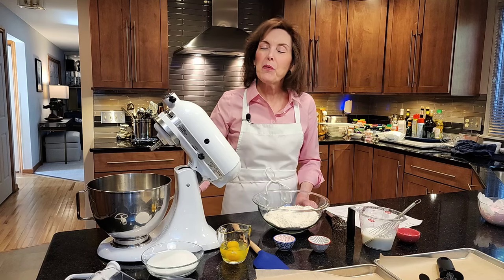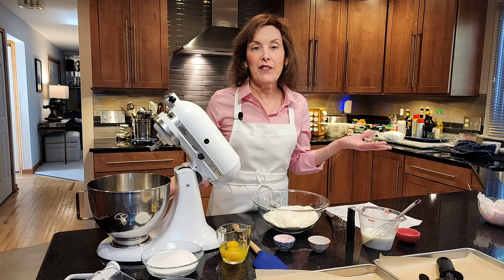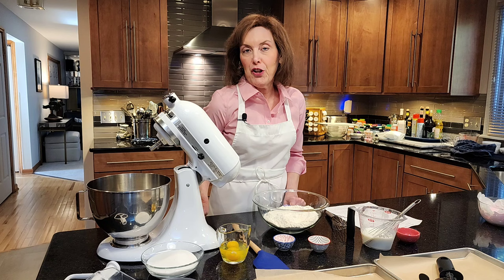I'm Chef Gail Sokol and welcome to my kitchen. Today we're making bunny cookies because it's Easter time. It's spring. So we're making the bunny cookies and they're so cute. Get the kids involved because they're a lot of fun.